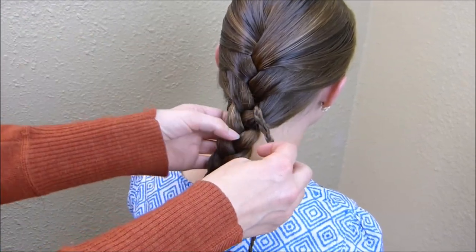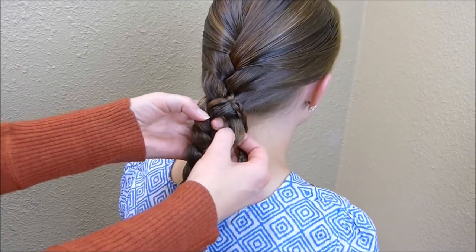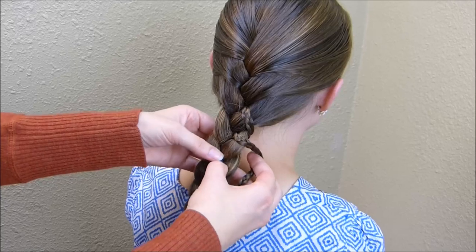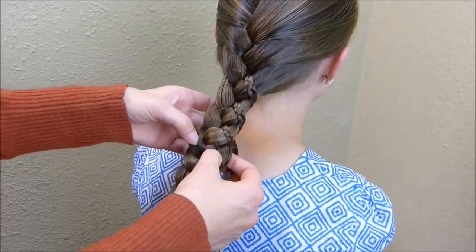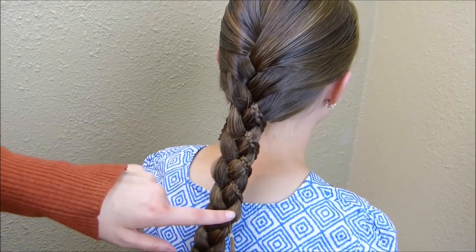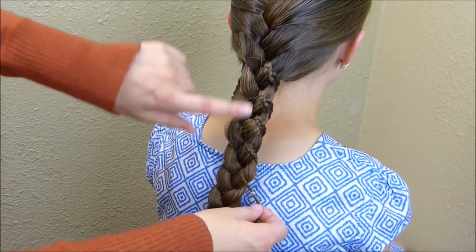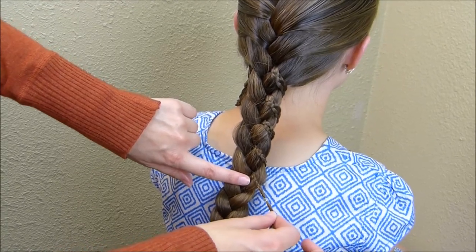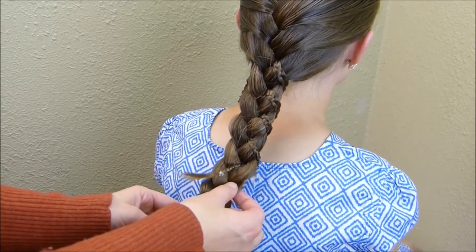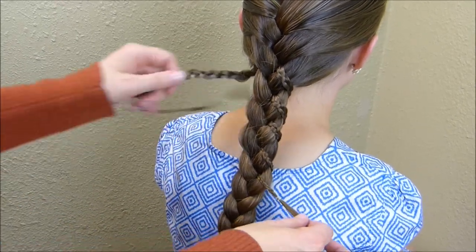I'm going to come down one stitch and just do that same thing — wrapping it around and pulling it up through the bottom. I'm just going to continue doing that until I run out of braid. Most likely you're going to run out of this small braid before you get to the bottom of the big braid. You have a couple of options: if you want to leave it down halfway just like this, you can just stop right here. If you want it going all the way down the braid, you can undo this and make another small braid up here and wind it down a little bit further. It's really just up to you how you want to finish that.